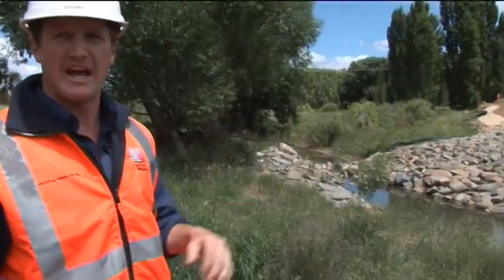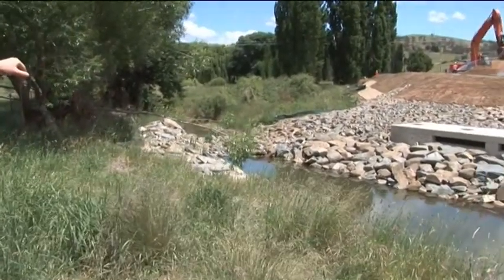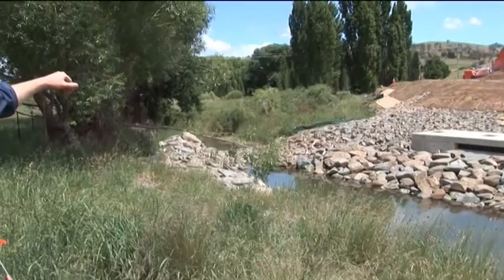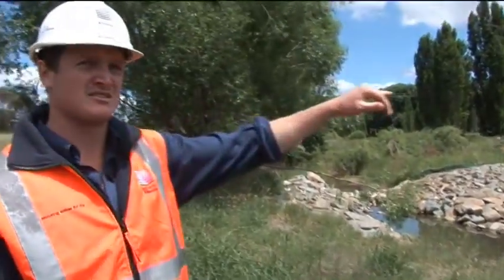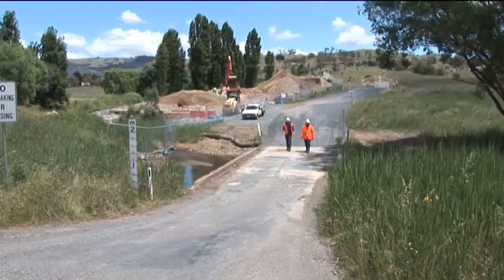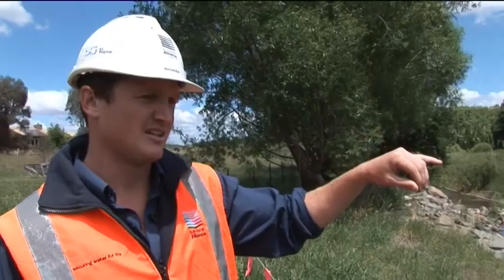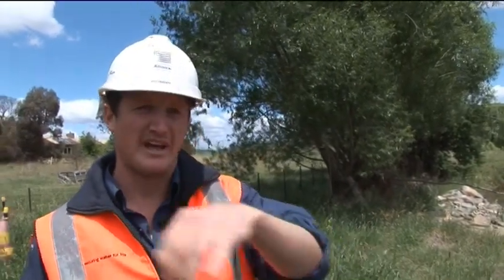We bypassed the creek, so we got an eight inch pump which we set up just before where the rock starts, and we pumped water around to downstream of the causeway, so this area was completely dry as we worked. That just stopped any water coming through our works and potentially increasing in turbidity and going out into Gugong Reservoir. We also had a silt curtain downstream of the reservoir in case anything did get through, to catch any sediment.